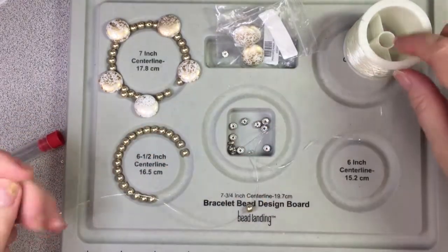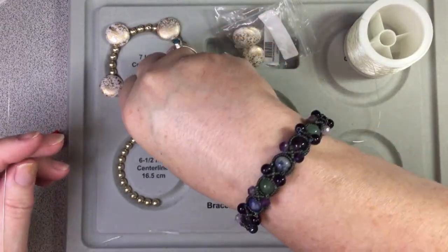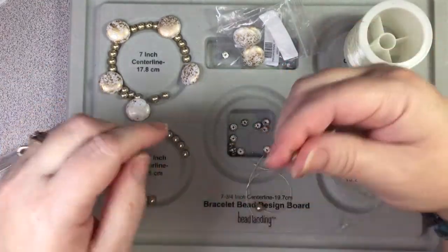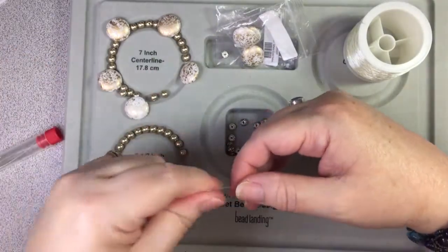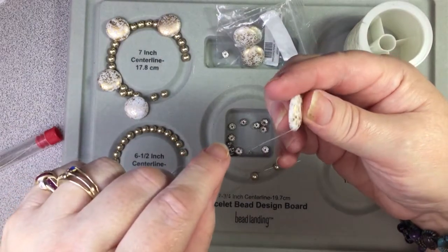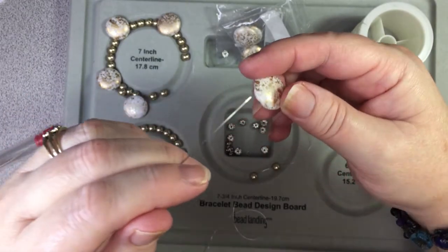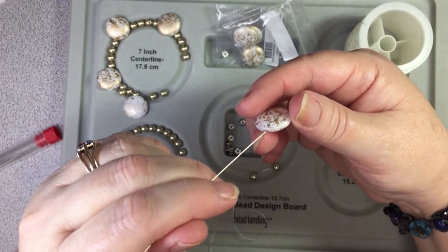I don't cut it off yet — I wait until I'm done. They sent these, and the 4mm ones I think in one of their bead boxes a month or two ago. I've got to find the hole in here. I'm going to have to make sure I do these all the same way.